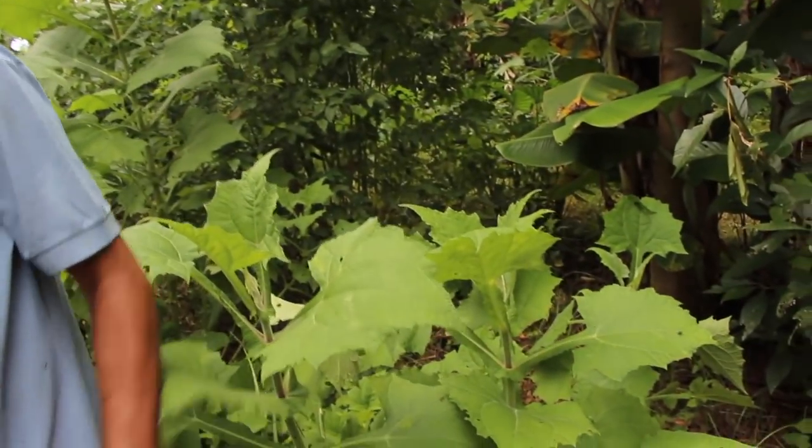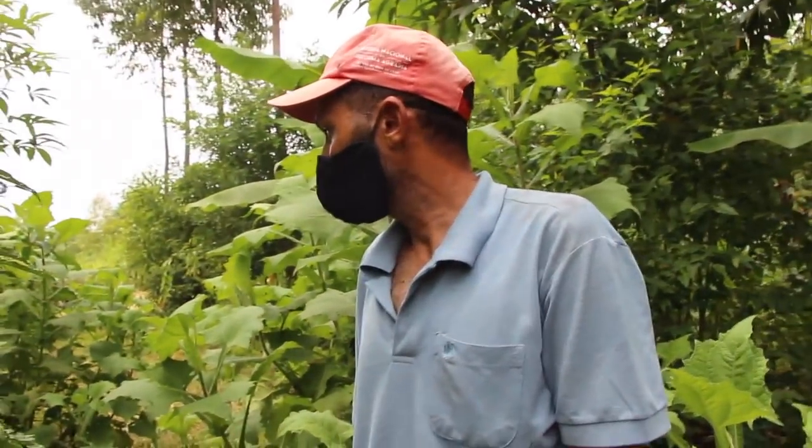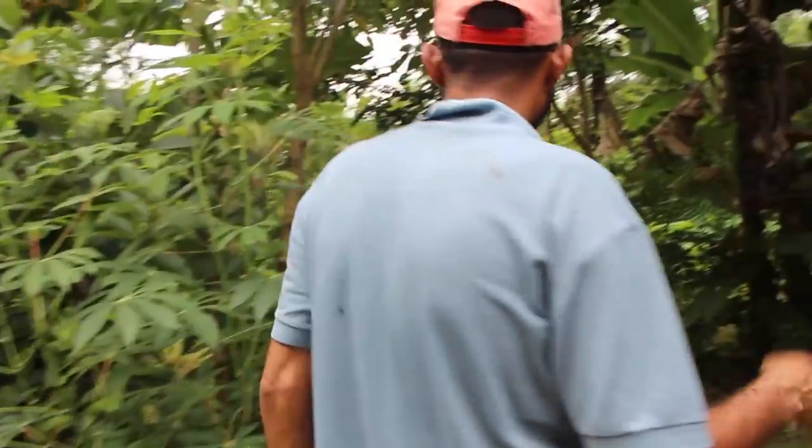Isso aqui é o yacon que está aqui? É, aqui é a batata yacon. Aqui estava a batata yacon e mandioca. A gente arrancou e tem um pouquinho. Isso aí é para muda? É, isso aqui é para comer também, daí a gente tira muda. A gente vai tirando, vai mudando.